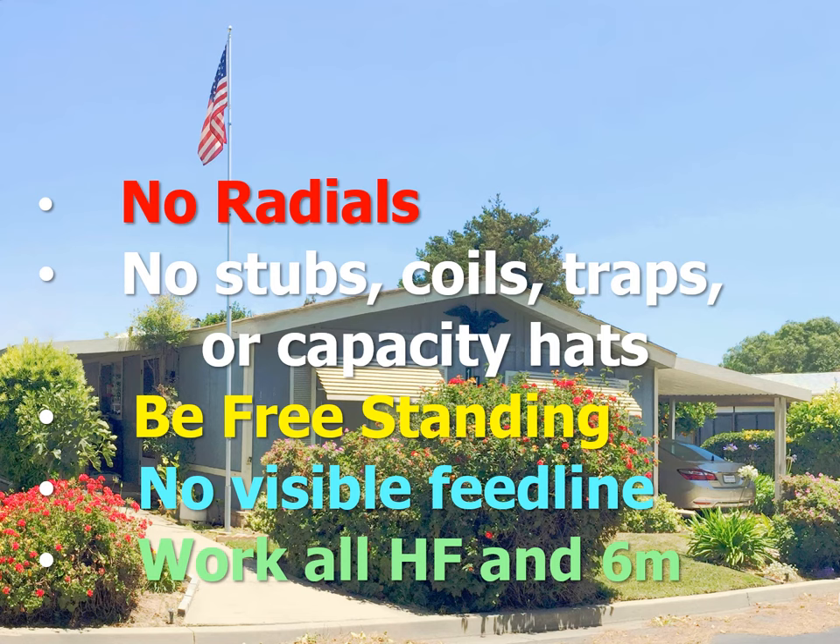Here is my list of essentials for an effective, stealthy HF flagpole vertical. It has no radials. It is just a plain pole without tuning coils, stubs, traps, or capacity hats. It has no guy cables, but is freestanding. The feed line is not visible. And it works all HF bands and 6 meters.